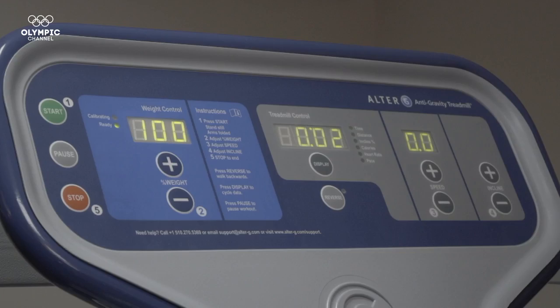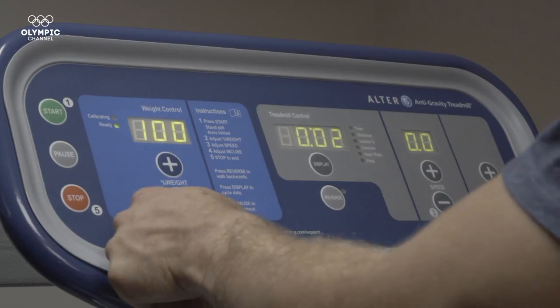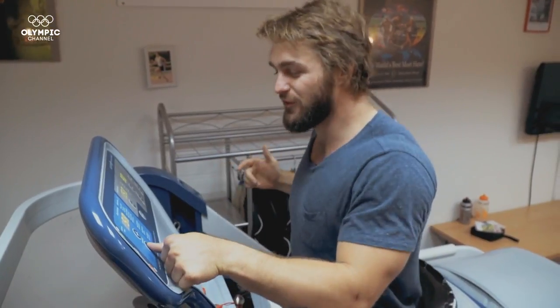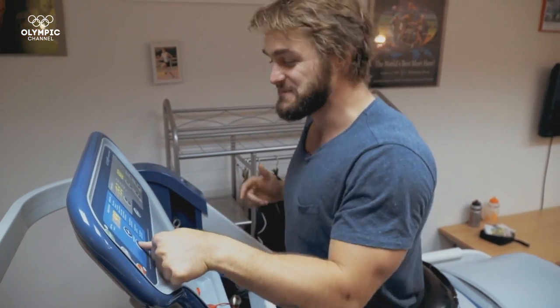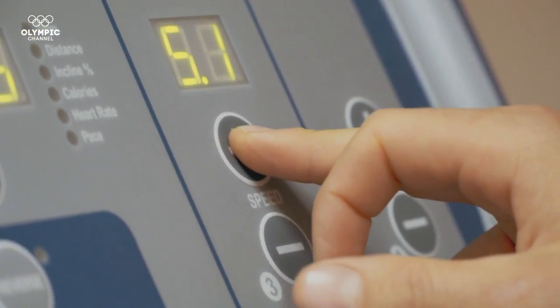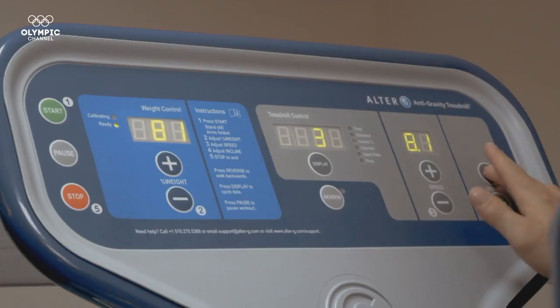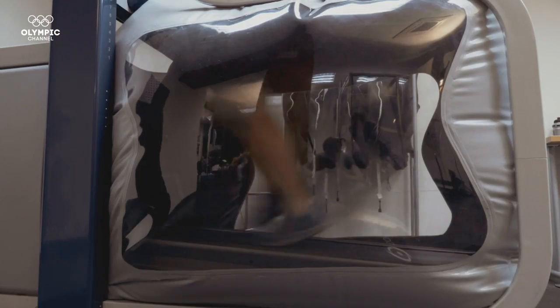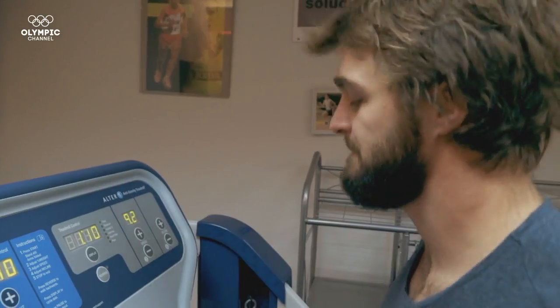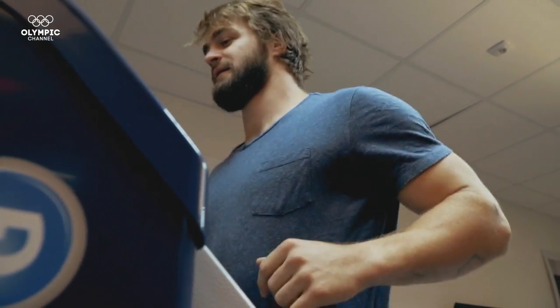The treadmill's display panel has three variable controls. The first allows the person to decide the percentage of weight they want to bear in a given moment — going all the way down to 20% of body weight, which means weighing 20 kilos, with feet barely touching the ground. The second variable control is speed, enabling the user to reach up to 12 miles per hour. Incline is the third variable control, reaching a maximum 15%; users can gradually adjust inclination to reach optimal performance conditions. Combining these three variables with precision and accuracy tailors an ideal healing and training environment for athletes.